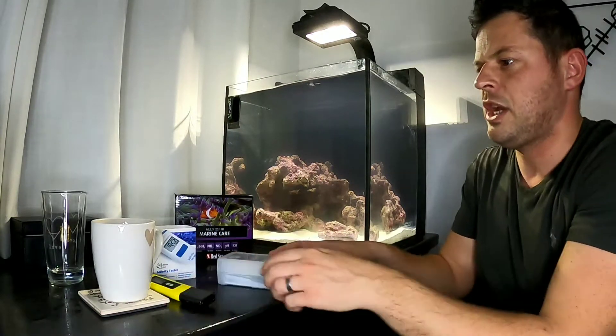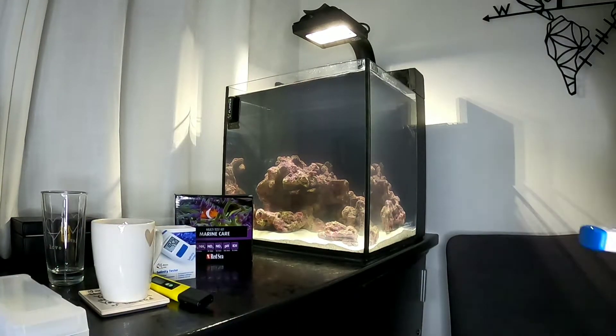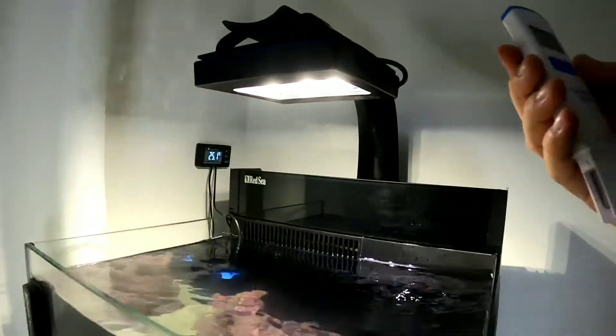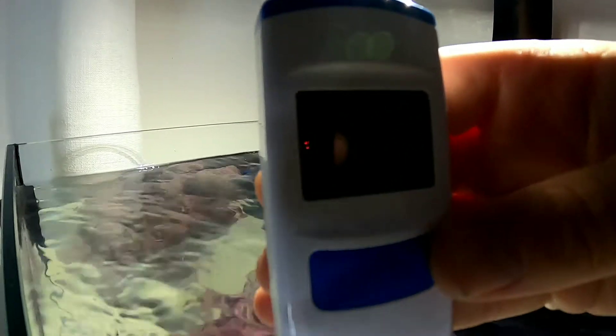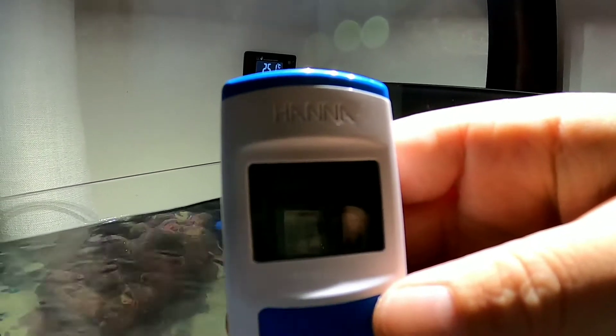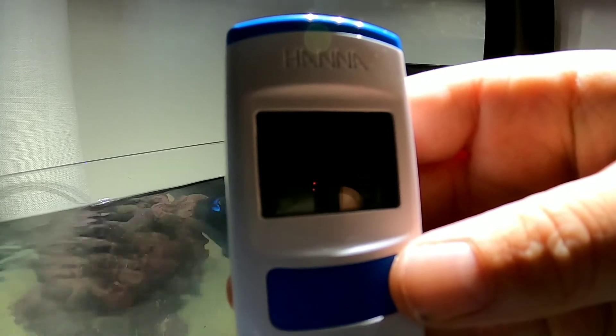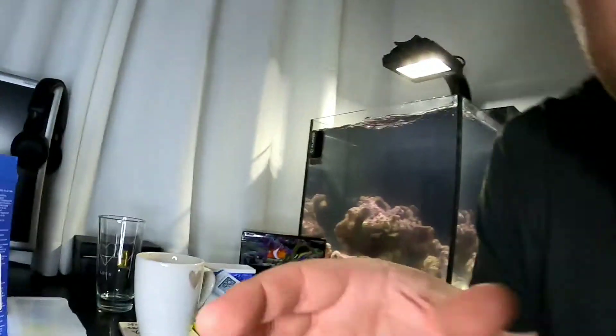Let's have a little look then — I'm going to use the salinity checker first. As I say, this was 36 yesterday so I was a little bit worried, but it's been cycling a day and the rocks have been in there. So we'll have a little look and see where we are. I'm just going to keep a record of all of my parameters. That is 33.3 at 25 degrees. So easy to use the salinity checker — I absolutely love that from HANA.